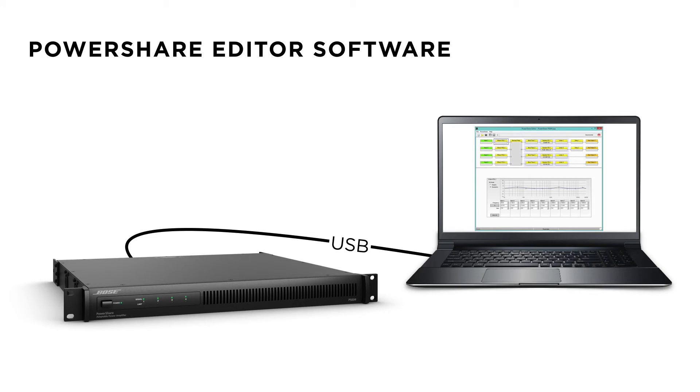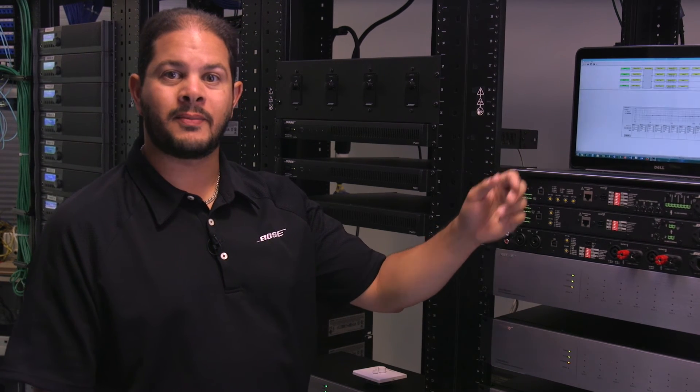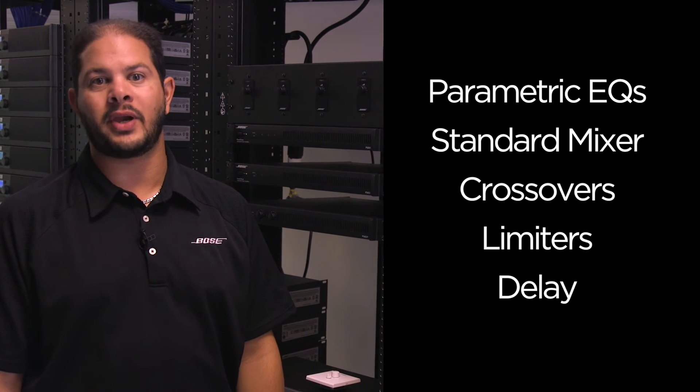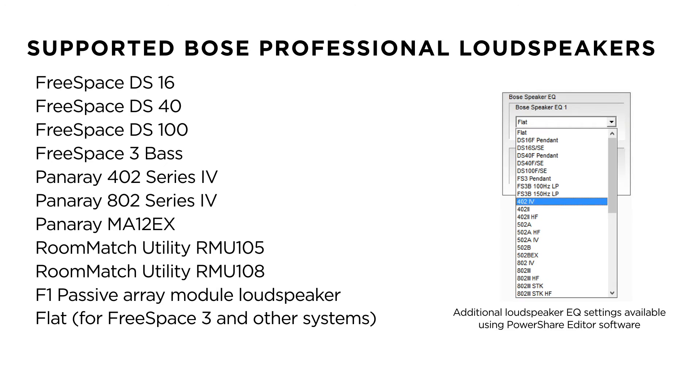For installations that require additional loudspeaker processing, plug in a USB cable and use PowerShare Editor software on your PC. PowerShare Editor offers 9-band parametric EQs, a standard mixer, crossovers, limiters, and delay. You can also access any free space, pan array, room match utility, or F1 passive loudspeaker EQ.